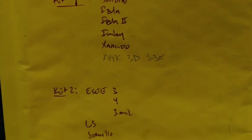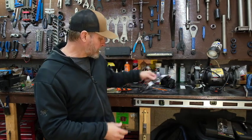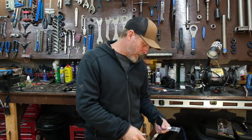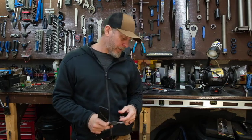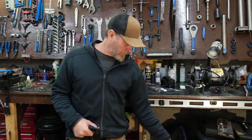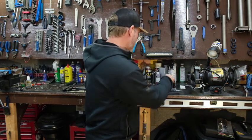Kit one covers the Candoroo, Azula, Azula 2, Emlay, Zancudo, and the AGK in 3D and S35 steel. Kit two is six and a half inches long, still has three adjustment holes, and covers the SE3, SE4, the 3 Mil Laser Strike, the Sencillo, and the 3HM. Kit three covers the SE5, SE6, 6HM, 4HM, and 6HM in the Kydex sheath offerings.